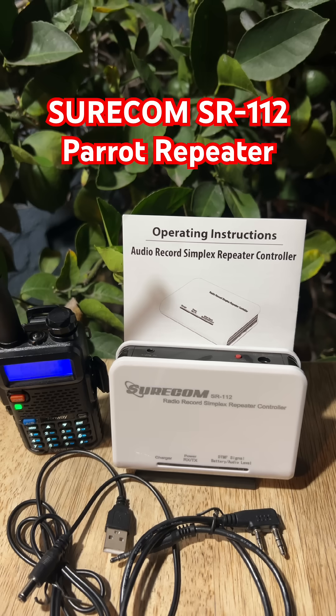It turns a basic Baofeng UV-5R or other similar radio into a mini repeater that boosts your signal way beyond normal range. Pair it with an 8-foot tram antenna, put it up 20 feet in the air, and you've got your own emergency network.